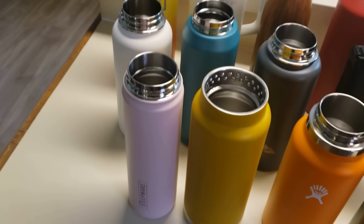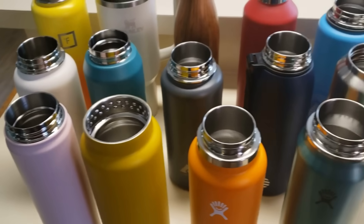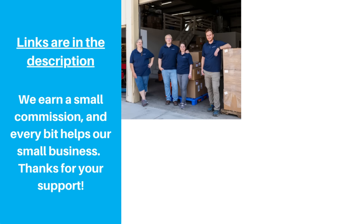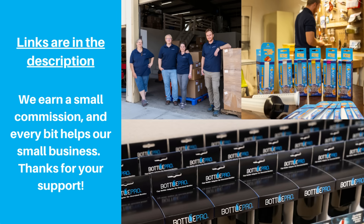As always, we'll have links to the products in the description. If you make a purchase after clicking the link, we make a small referral fee. It doesn't cost you anything extra, and every little bit helps our small business. We really appreciate the support.